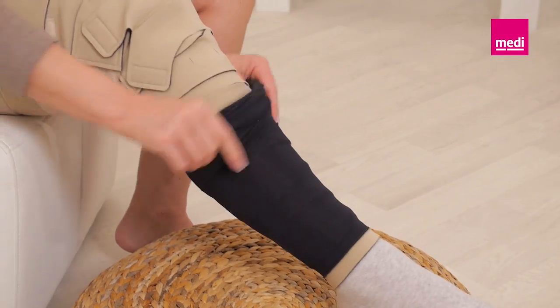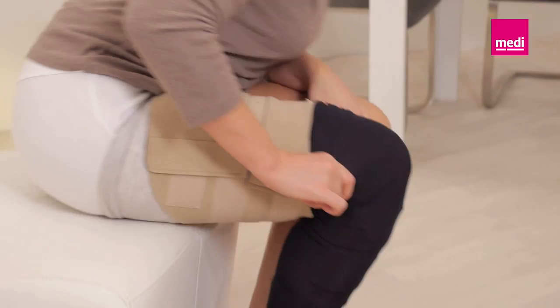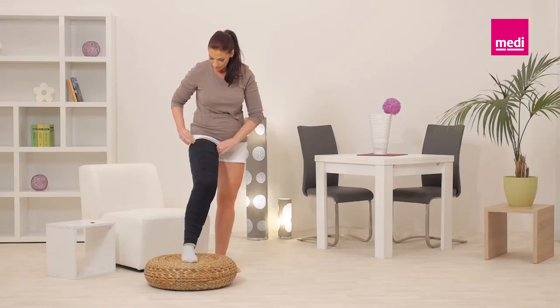Then slide the cover-up over the garment. Finally, attach the Velcro tabs of the cover-up to the Circaid Juxtafit upper leg with knee once it is in the desired position.